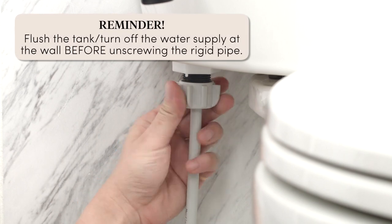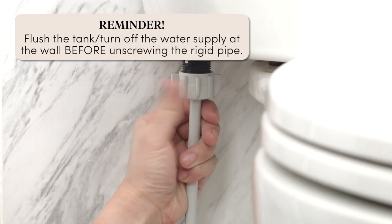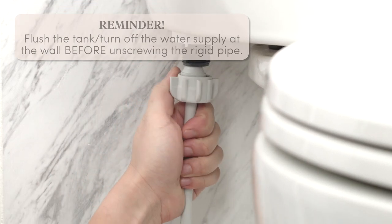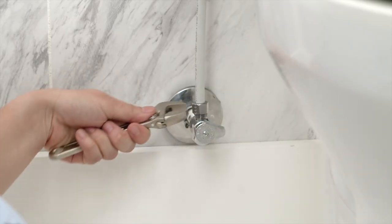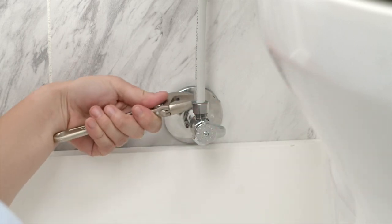To swap it out, disconnect the rigid pipe from the tank connection by unscrewing the connection with your hand and turning clockwise. Then take your adjustable wrench and disconnect the bottom of the rigid pipe from the angle valve.